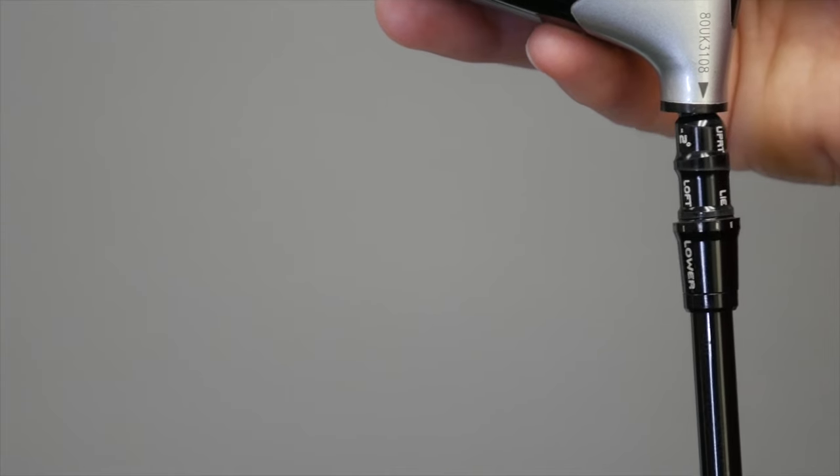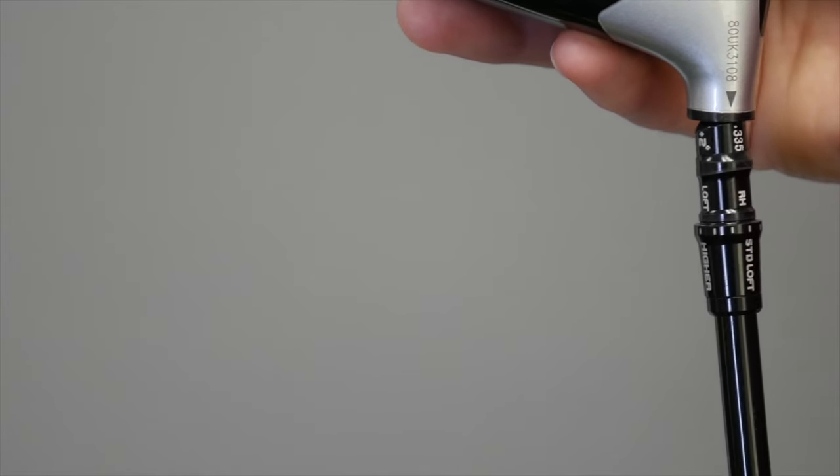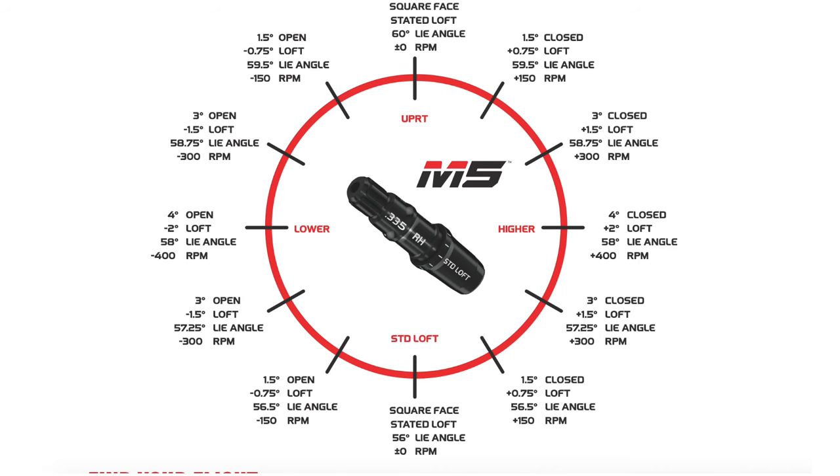Each of the 12 movements increases or decreases the loft by half a degree or three-quarters of a degree. It also increases or decreases the face angle by one or two degrees.